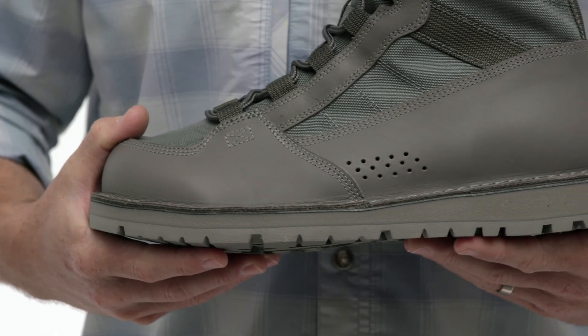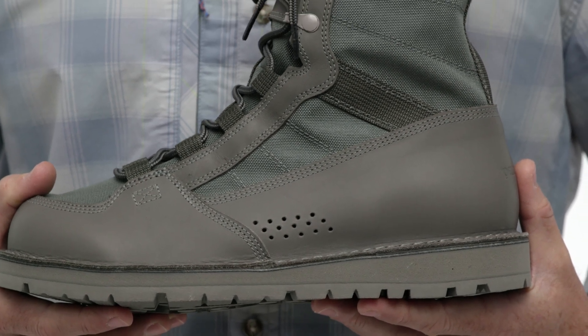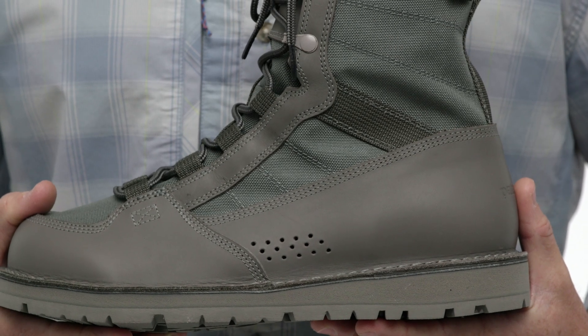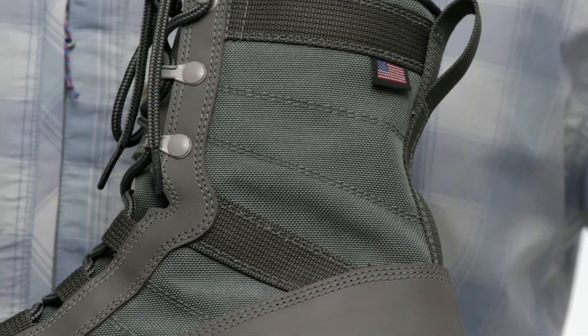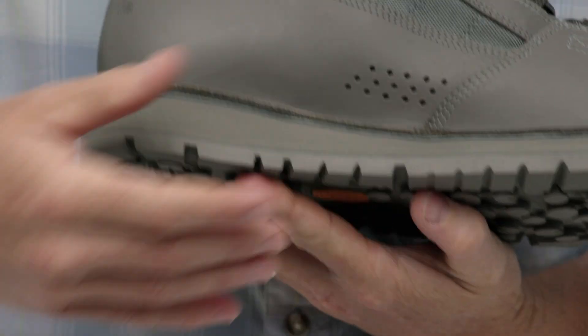The uppers are built with a waterproof full grain leather that has a saline solution tanning process that resists breakdown even when fished in saltwater. We combine it with tough yet light thousand denier nylon panels for maximum protection against river rock and coral heads. The boots have drain holes that clear the water quickly and allow the boots to dry faster.